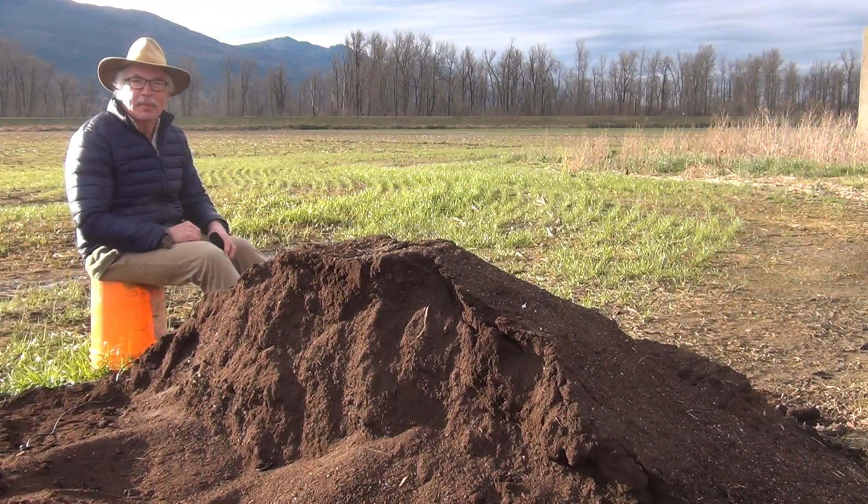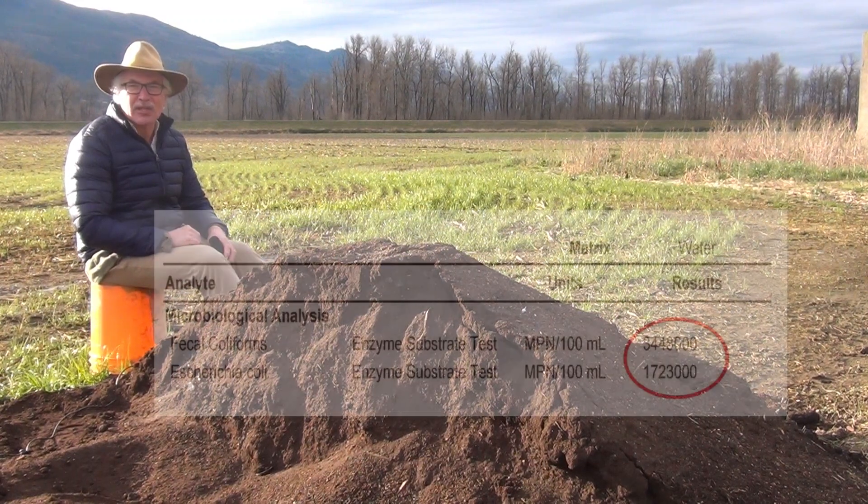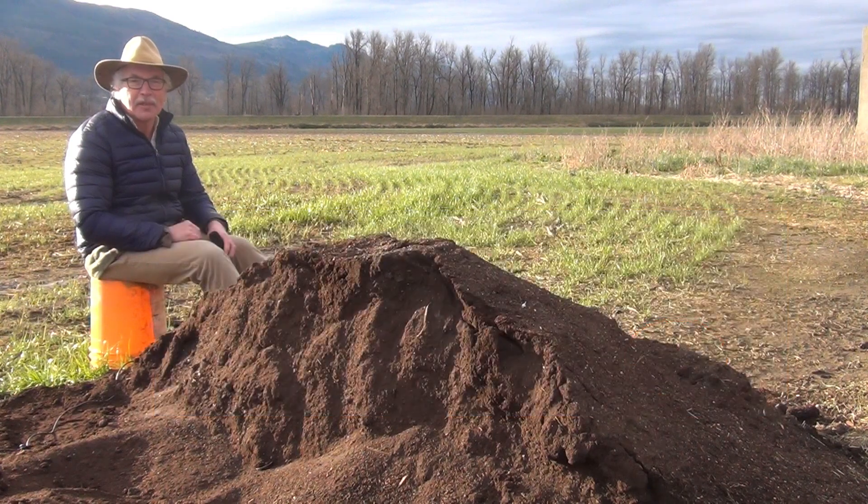Please remember that the water still runs down along and inside the pile, so the water coming off is still leachate. The risk of pollution from these piles remains. I have measured some very high fecal coliform and E. coli from large curing piles, including piles that were processing food waste.